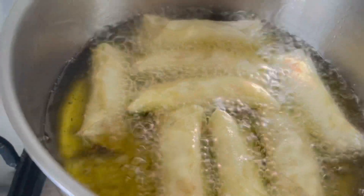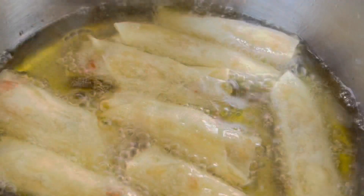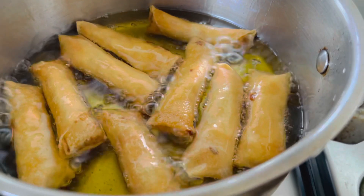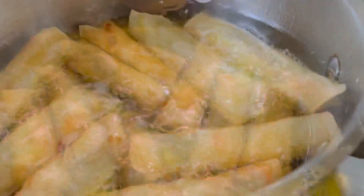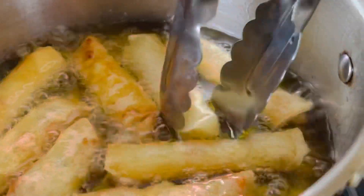In a preheated pan, place them in but don't overcrowd it. Use a slow to medium heat so they won't burn easily. Once the color changes and they become golden brown, transfer them to a strainer or a paper towel like this.